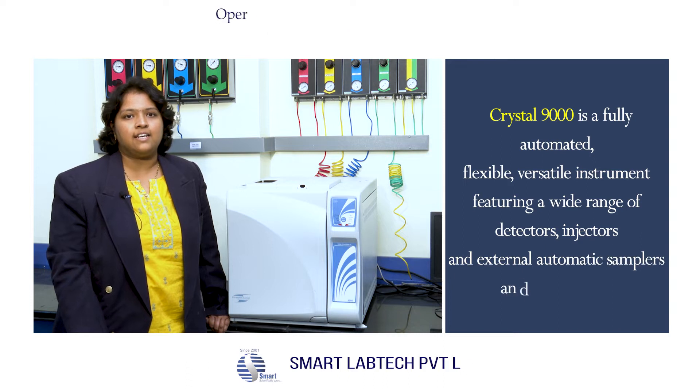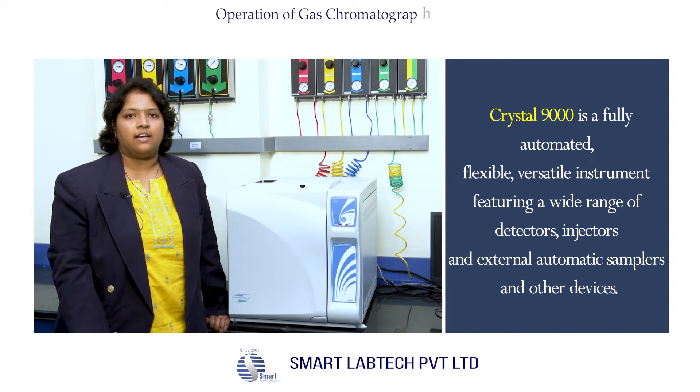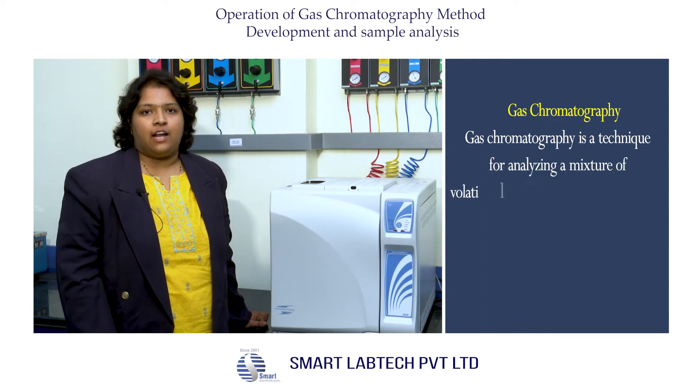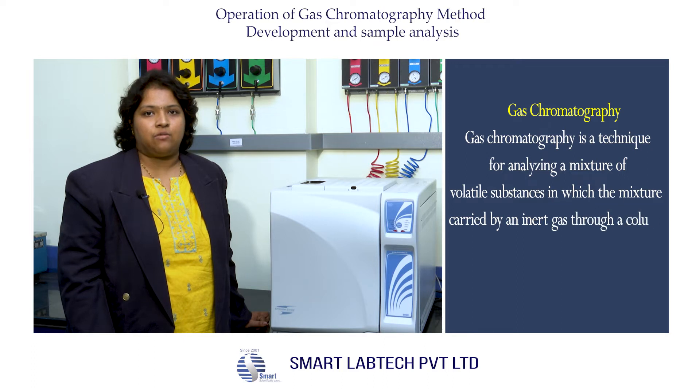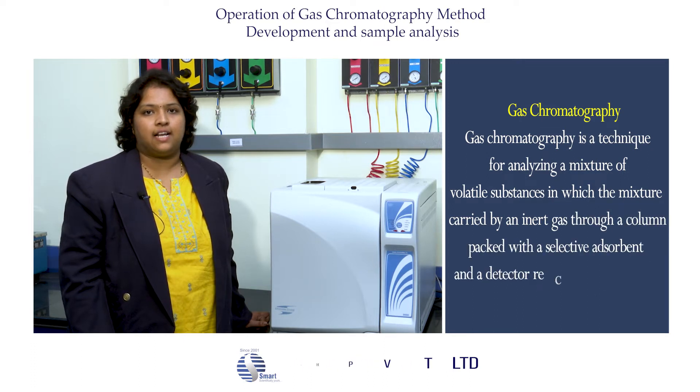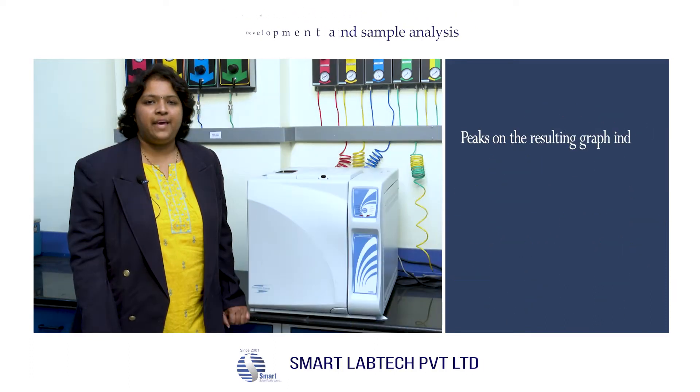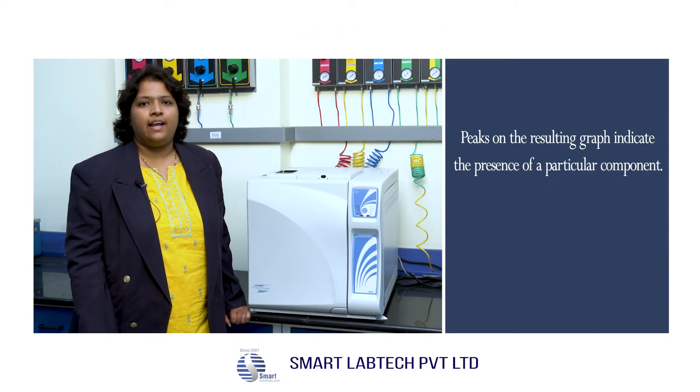Gas chromatography is a technique for analyzing a mixture of volatile substances, in which the mixture is carried by an inert gas through a column packed with a selective absorbent. The detector records the conductivity of the gas leaving the tube, and peaks on the resulting graph indicate the presence of a particular component.